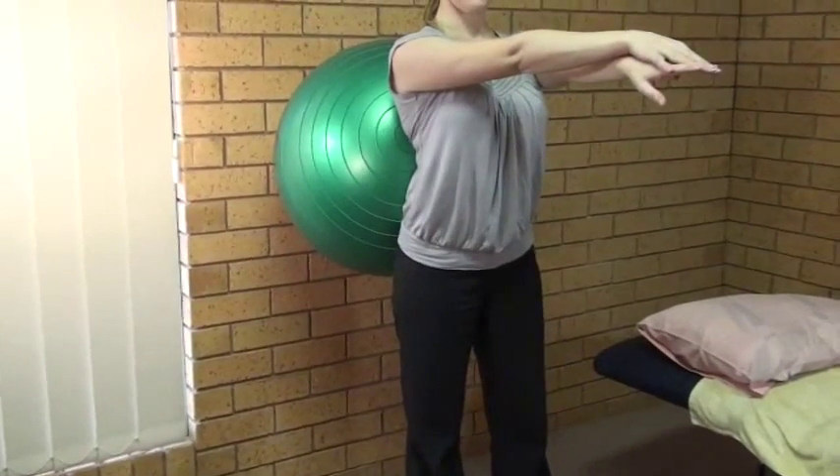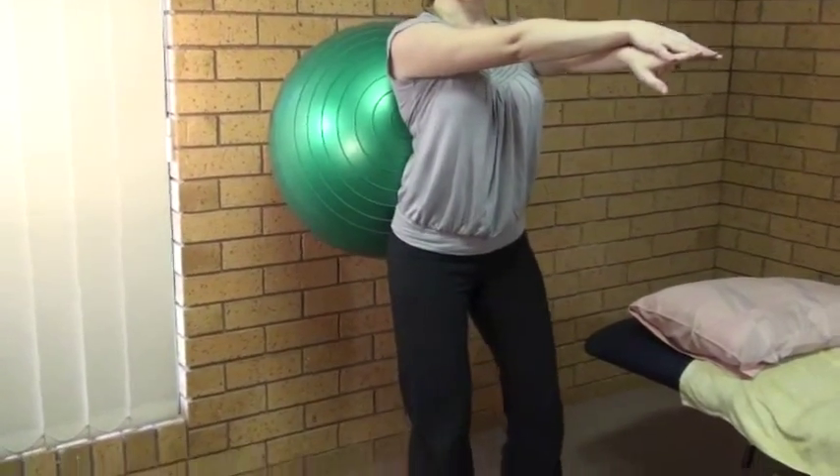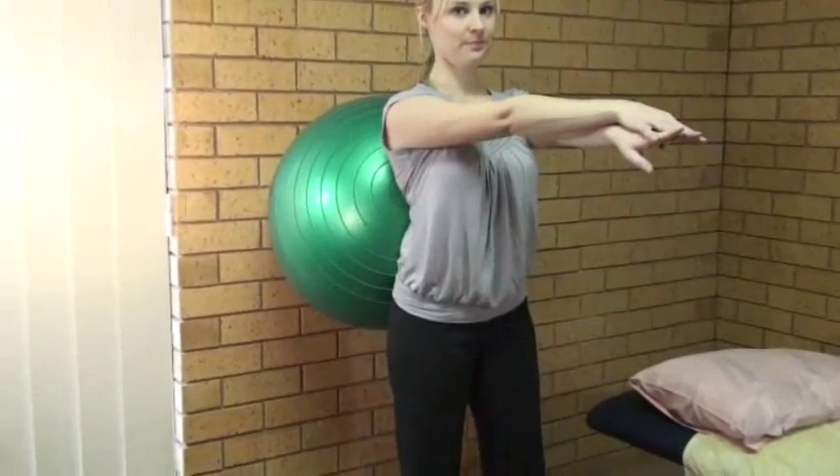And Sarah, for those people who can't really bend down far, is it okay if they...? It's okay, just a quarter squat would be fine. Great.